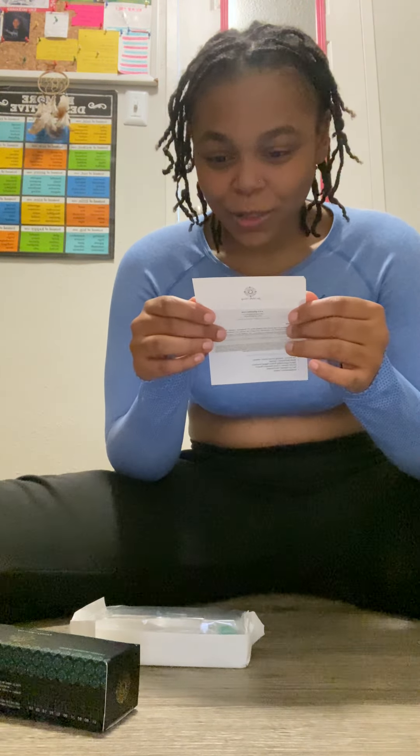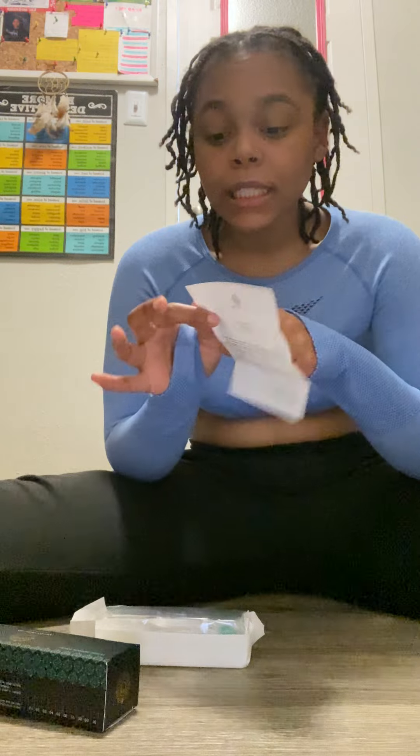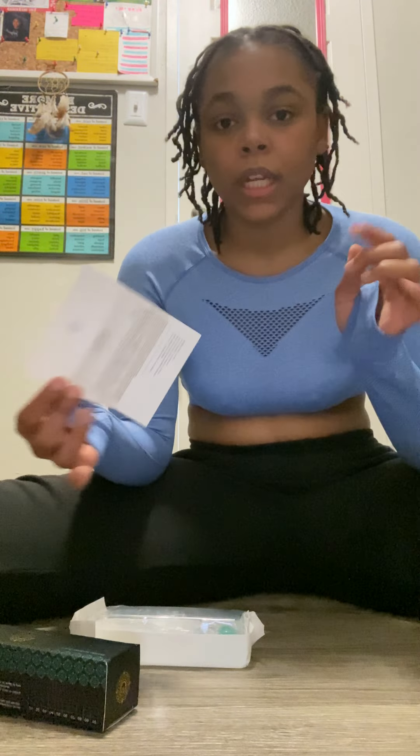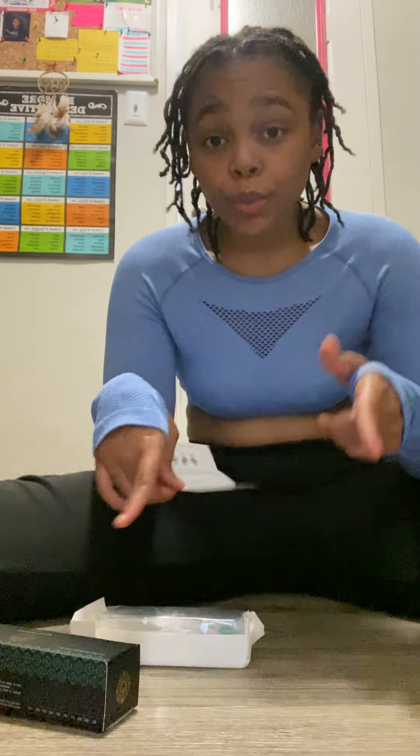It also covers choosing the right derma roller size — it tells you what size to get for what you need. I'll put the size guide in the description box so you'll know what to get, and I'll also leave a link to her website so you can buy one.